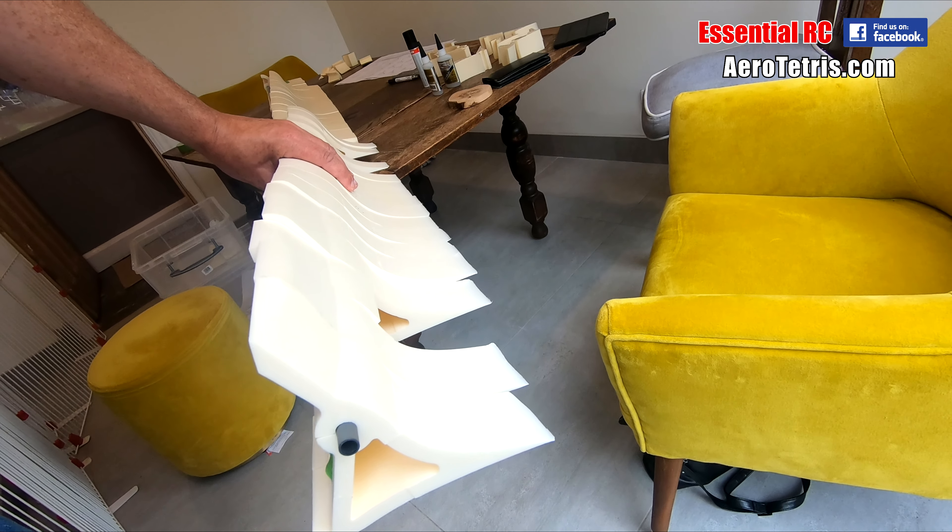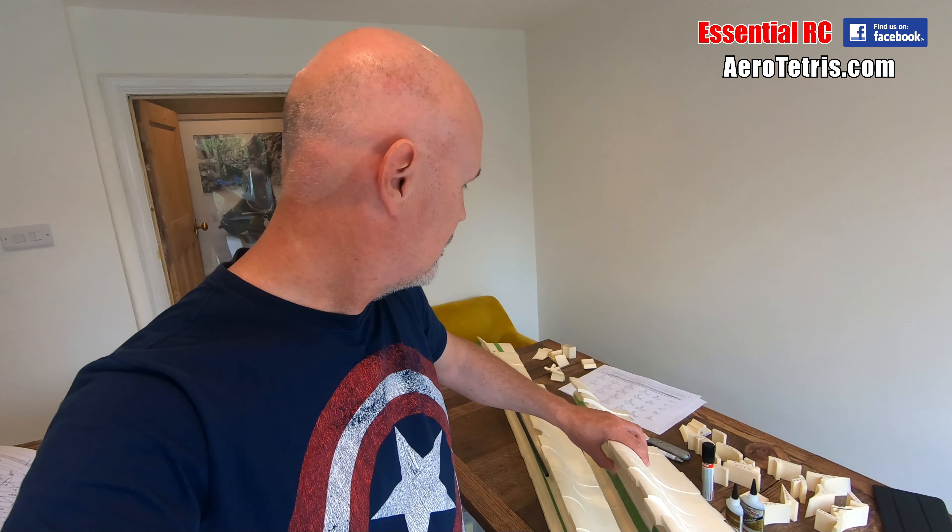Next video coming in a short while, but thanks for watching this one. Having fun so far in a weird kind of way — quite a lot of hard work but I think it will be worth it. Thanks for tuning in. Please subscribe if you're interested in watching the rest of the Aerotetris 2.8 meter SR-71 Blackbird build, and we'll be back on it soon.